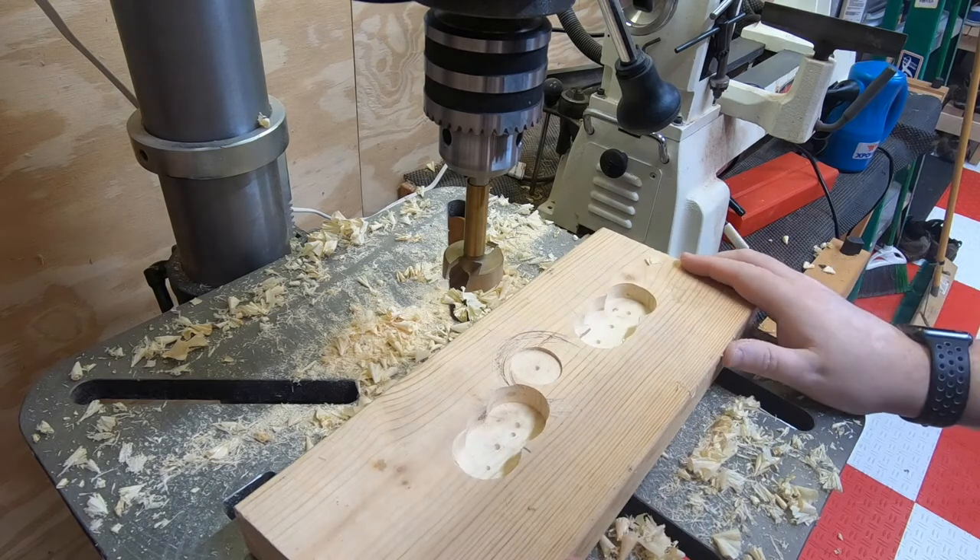Now we've got two recesses where the wheels can go in while we're actually working on the cars. Let's go back over to our workbench and see how this might work.